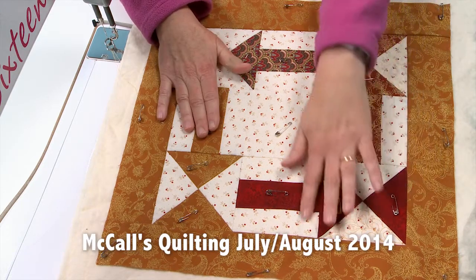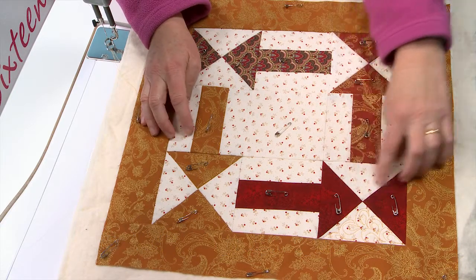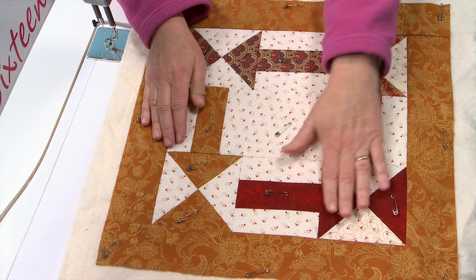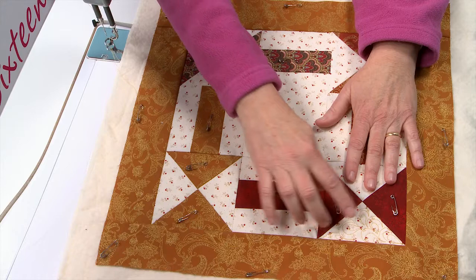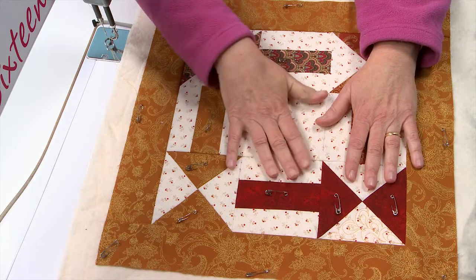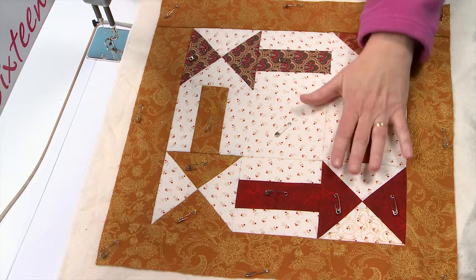I really like these strong design arrows in this block and I want to do my quilting so it makes those really pop. So I'm going to do a kind of a dense paisley in the background that will make those arrows pop up. So let's get started.